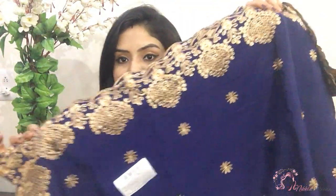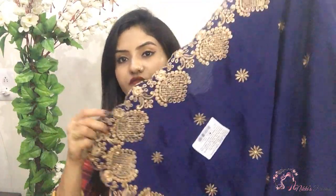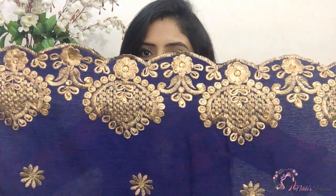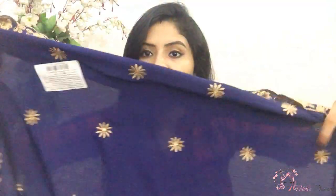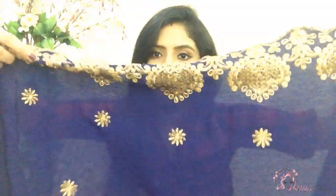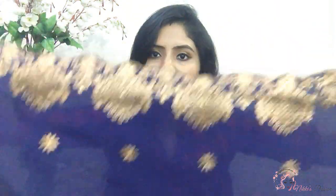So what I got — as you can see, this is in the navy blue color. And on the border, this is a golden embroidery. This is a cut work border — it's quite good. The fabric is a chiffon. You'll get this cut work border all along.